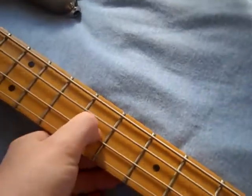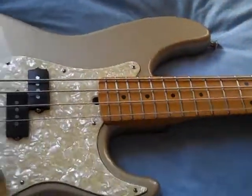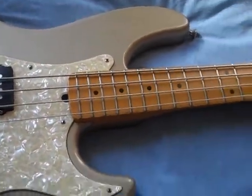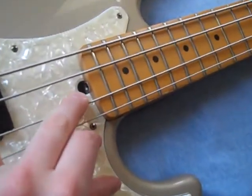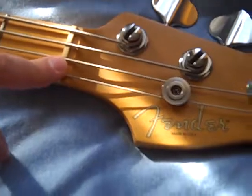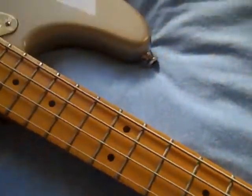The dot inlay is pretty standard there. With all American Deluxe basses by Fender, it's got the truss rod nut at the bottom of the neck here rather than at the top. I don't know what the reason for that is, but it looks a bit better in my opinion. Maybe it's got more stability or something.